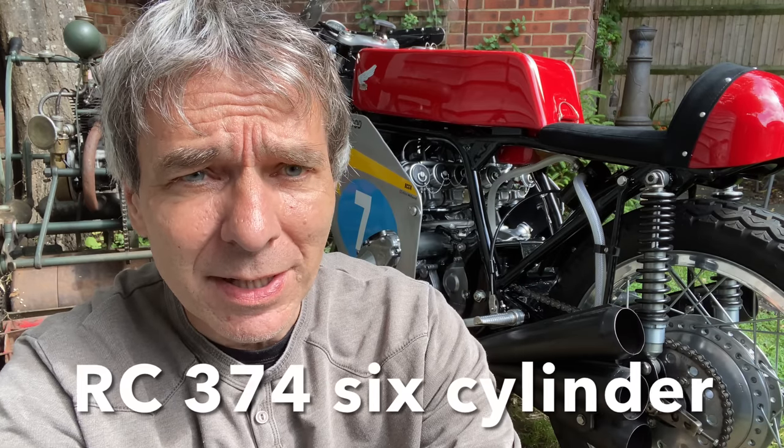I've been invited to ride my RC374 Honda 6 replica in the car park track of the Sammy Miller's Museum in a few weeks time. So I've got it out, I'm going to give it a good clean, remove the fairing and do some maintenance. While the fairing's off, I'll show you around the bike.